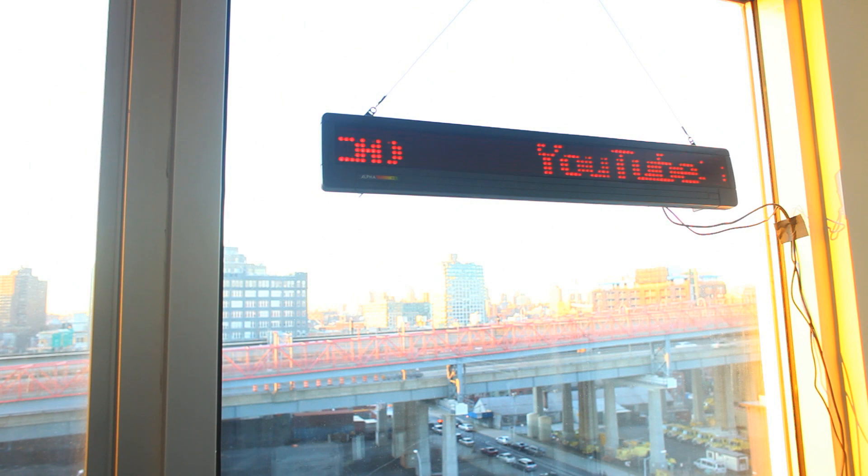Another enhancement I made was adding the change value next to each score. My PHP server uses a few text files to keep track of the score from the end of the previous day and shows whether I'm up or down for the day.